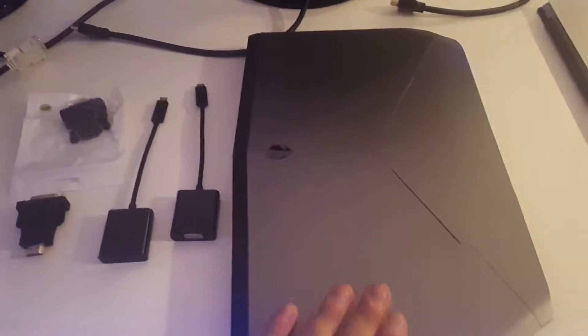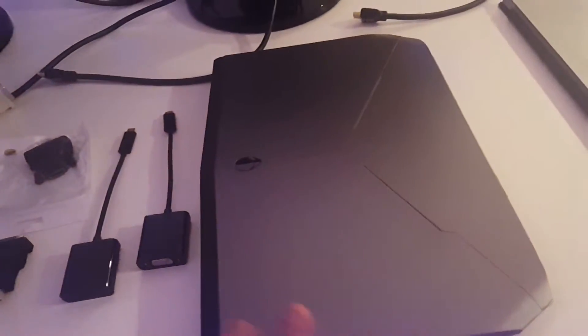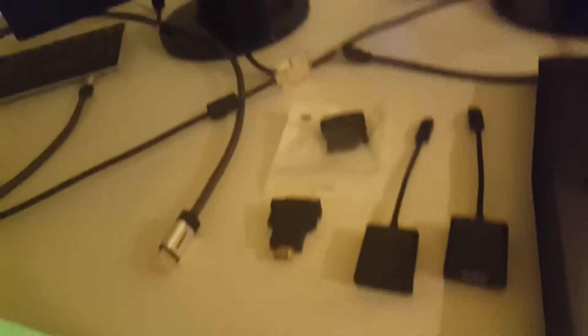We have an Alienware 13-inch laptop and two monitors to hook up. The idea is to use it in mostly enclosed position and connect external monitors. These monitors are the same — they only support DVI and VGA output, so we have a bunch of connectors to make it happen.